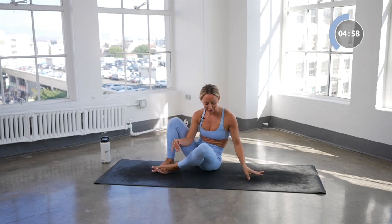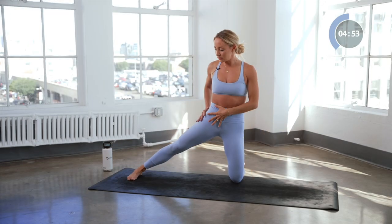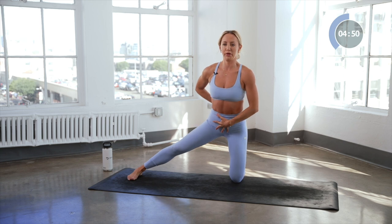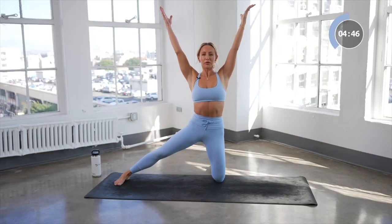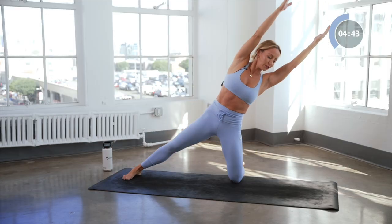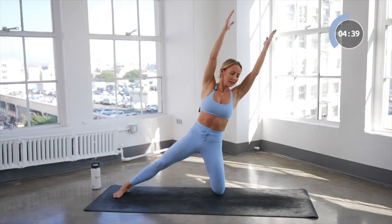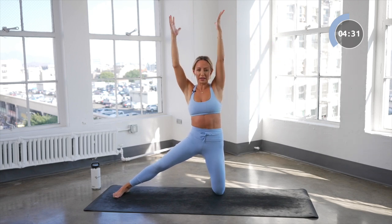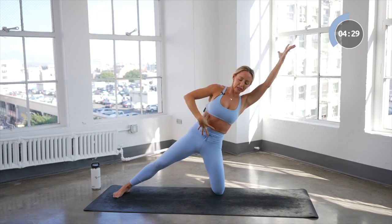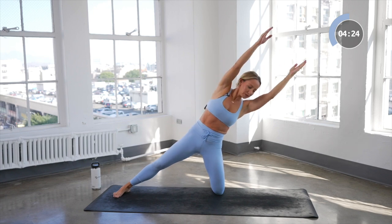Now we're going to do all that on the other side. Extend long through this leg — the tendency is to push the booty out, so make sure you tuck that pelvis underneath you. Reach the arms, imagine that ball right there, bend over to the side for eight and up, seven. I do love how you also get a little bit of a hip stretch here. We're working the body laterally, really engaging the core, using those back muscles as well, and even opening up the hips.